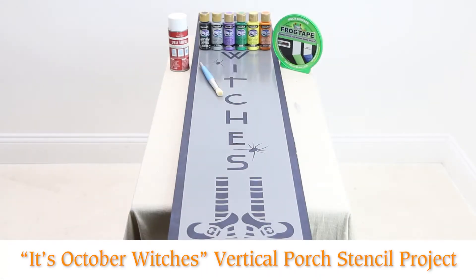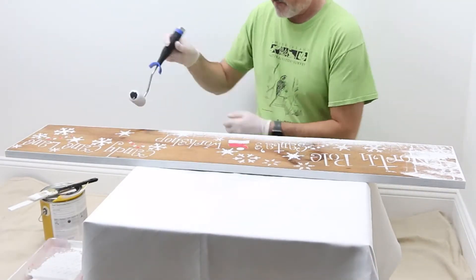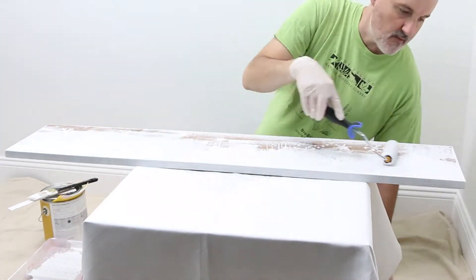You'll surely cast a spell on your guests with this It's October Witches Vertical Porch Stencil Project from Oak Lane Studio. If recycling an old sign, first give it a white primer coat.